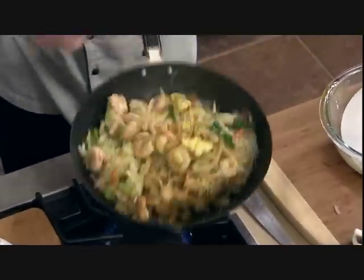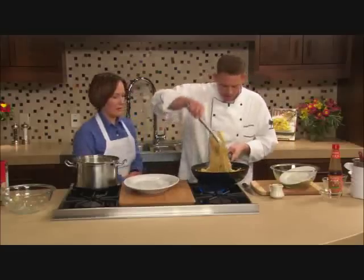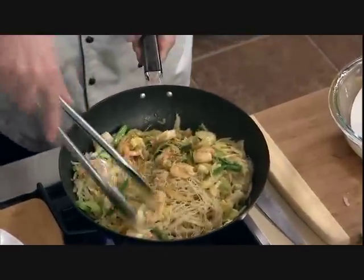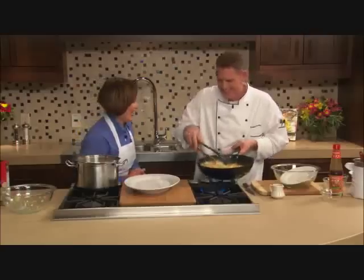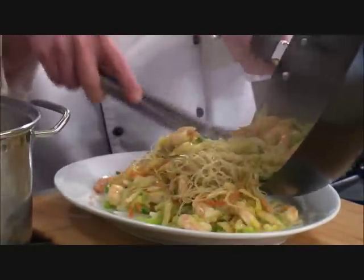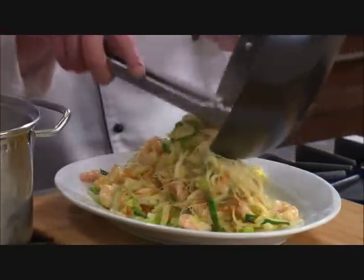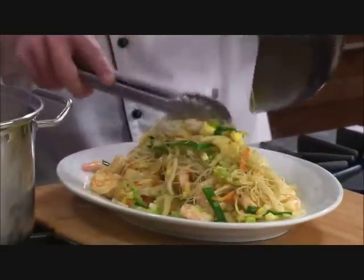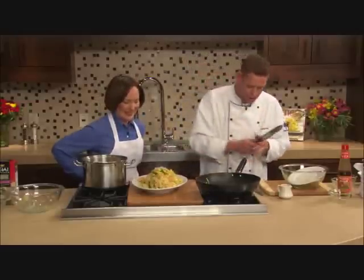Here we go — a perfect weeknight meal. I'm just going to give it a toss to make sure all that sauce coats everything. Look at that color — it's got that golden yellow to it. It's beautiful. The idea behind it is that when you're eating, you get a little bite of shrimp, a little bite of egg, and you've got all those nice, intense flavors.